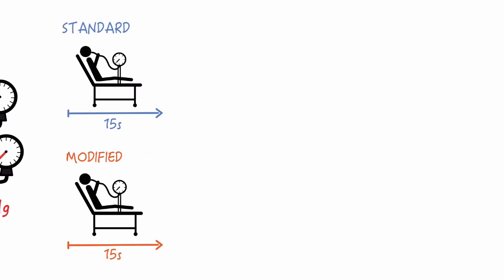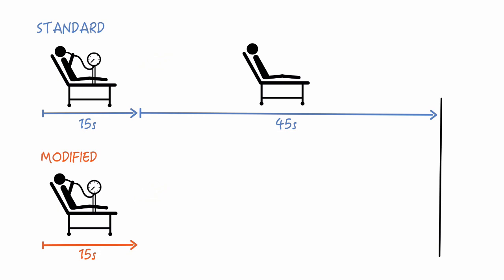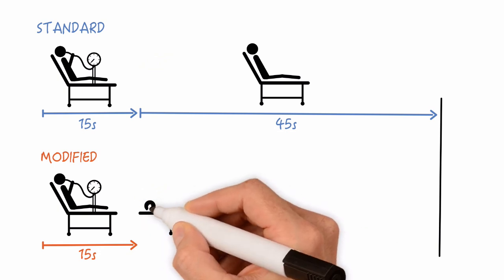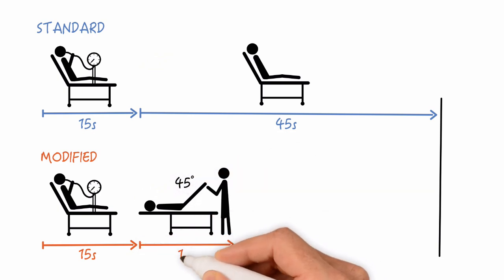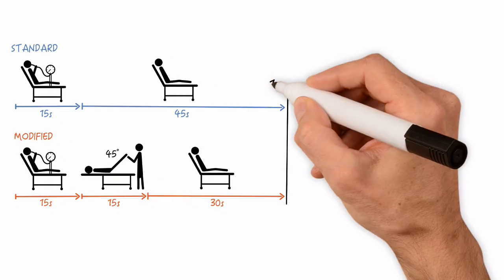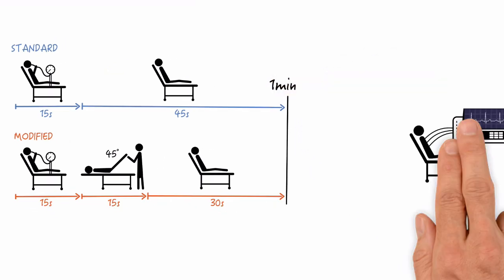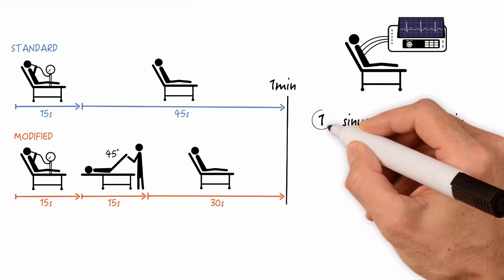The Standard group folks were then told to simply remain in that position for another 45 seconds, whereas the Modified group folks were laid flat on their backs and had their legs raised by a staff member to 45 degrees for 15 seconds, and were then returned to the semi-recumbent position. One minute after initiating the intervention, an ECG was obtained to see if sinus rhythm had been re-established — sinus rhythm at one minute was the primary outcome.